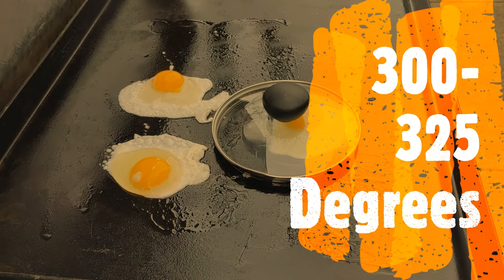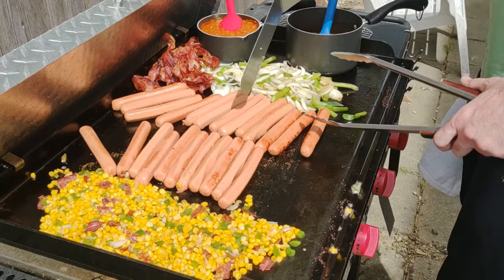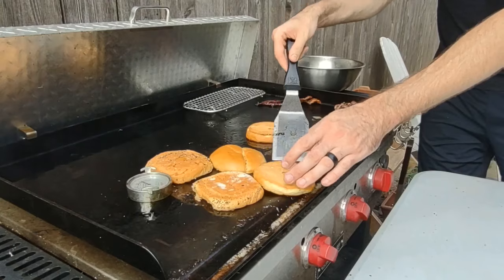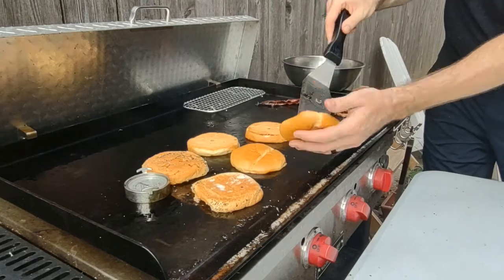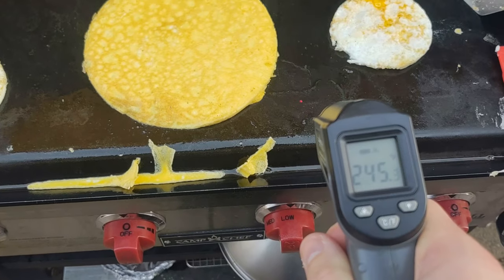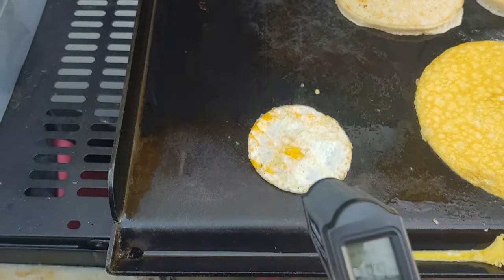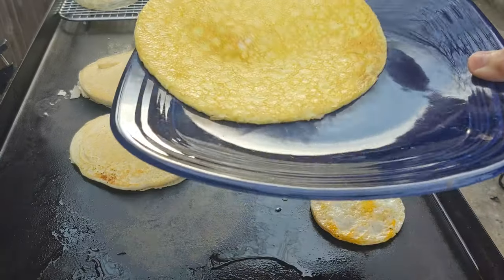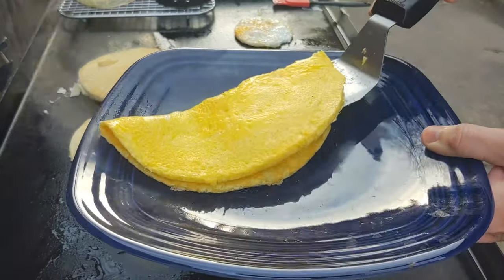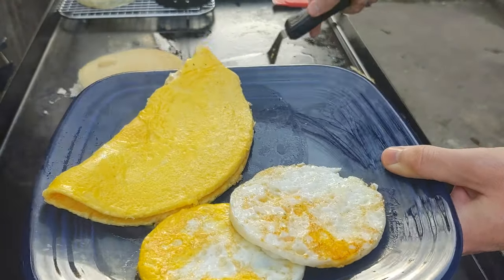300 to 325 degrees is where I cook eggs, omelets, toast buns, and hot dogs. The buns and the hot dogs you could do a little higher if you want — you just run the risk of burning them, especially hot dogs. You'll burn them before the inside is done. The buns, you're in no hurry, just do it low and slow. Eggs and omelets, though, there's no negotiating. Do not go over 325 — you will burn them way before you get a chance to flip them or move your scrambled eggs around. Really, you want to be closer to 300. If you look at these eggs I made here, I did omelets and egg rings with my Cuisinart egg ring set — I'll also put that in the description. That was all between 300 and 325, and that's how I got the perfect looking omelets and little fried eggs.